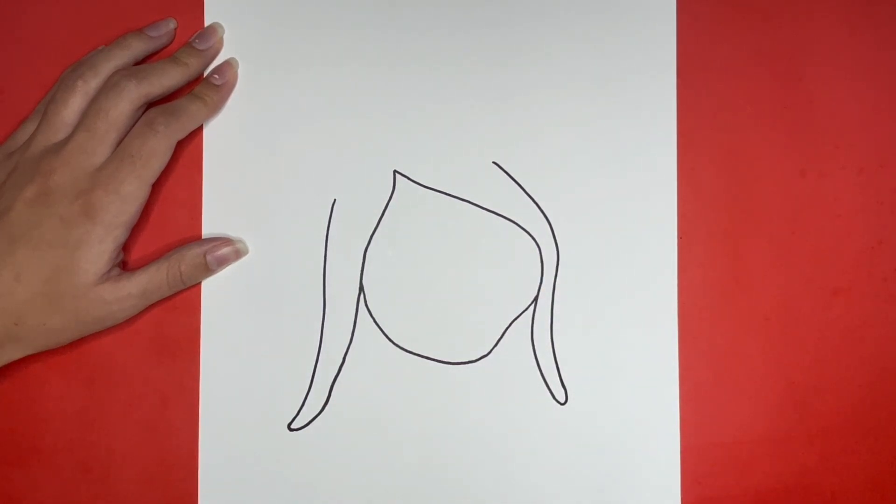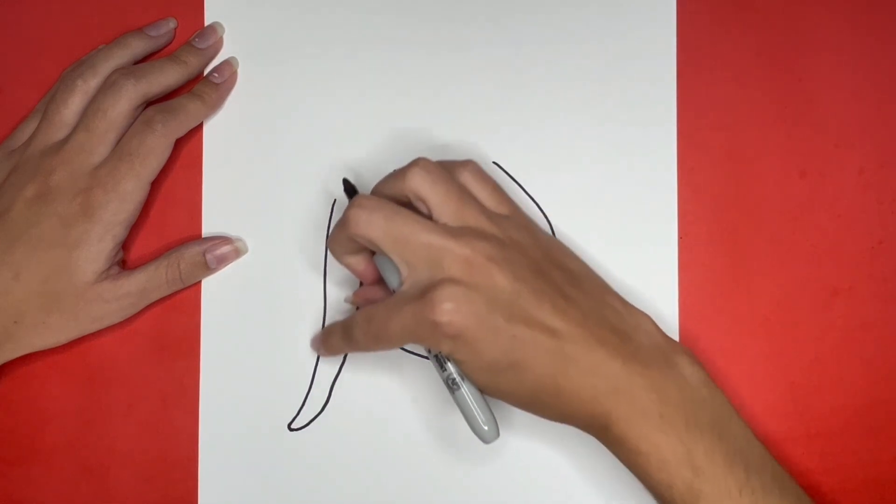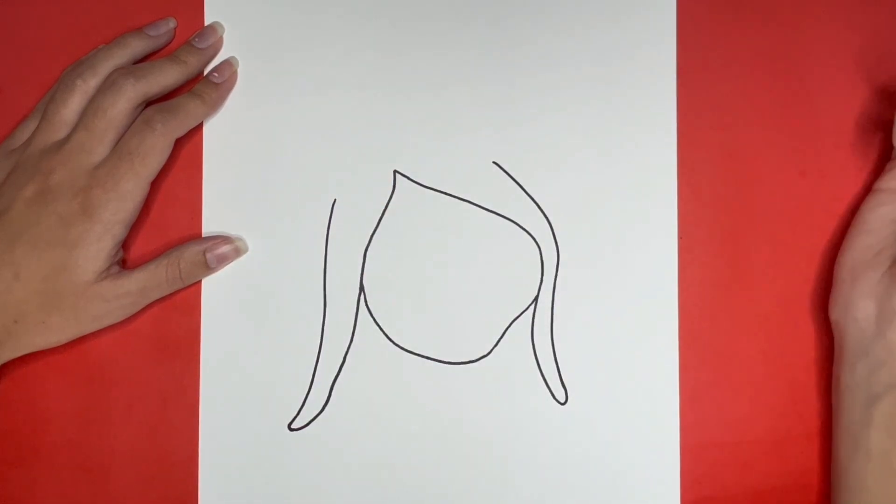Now we are going to draw another curved line going from the top of Ruby Gilman's head to the left part of her hair. This is going to be a curved line going right here that connects to the other piece of hair at the bottom.